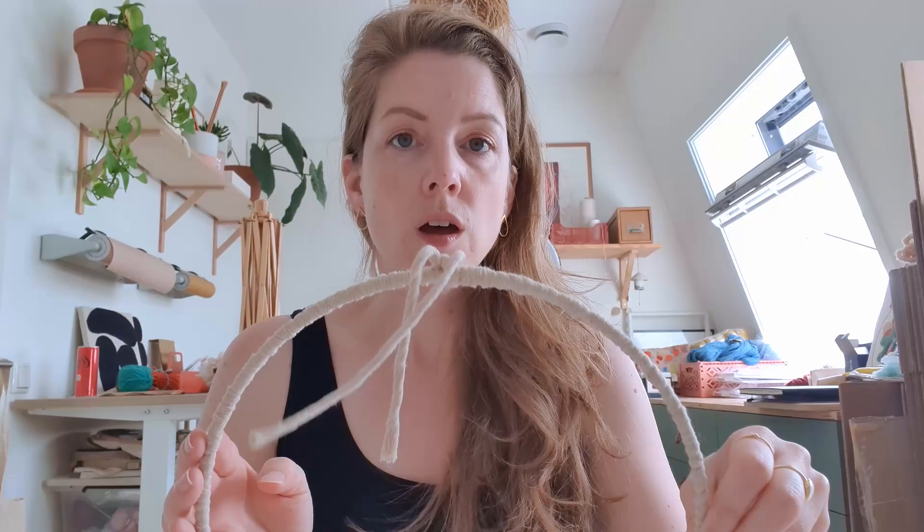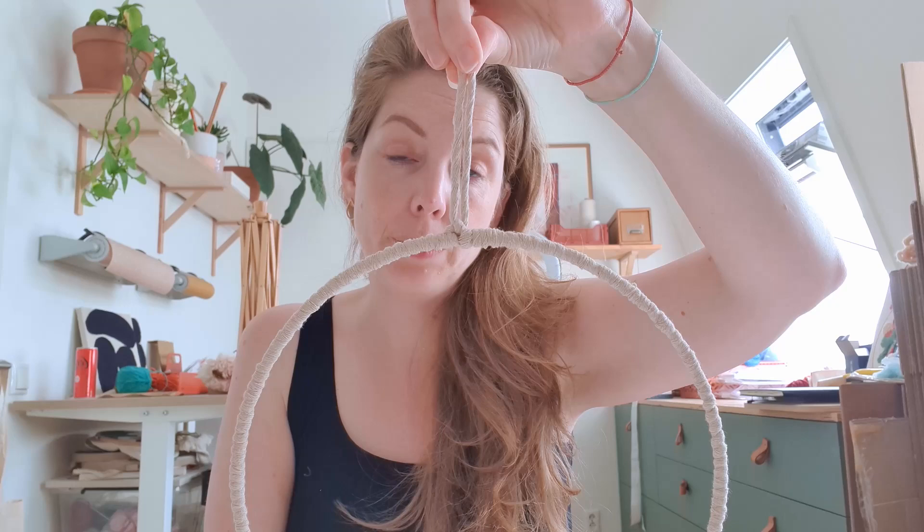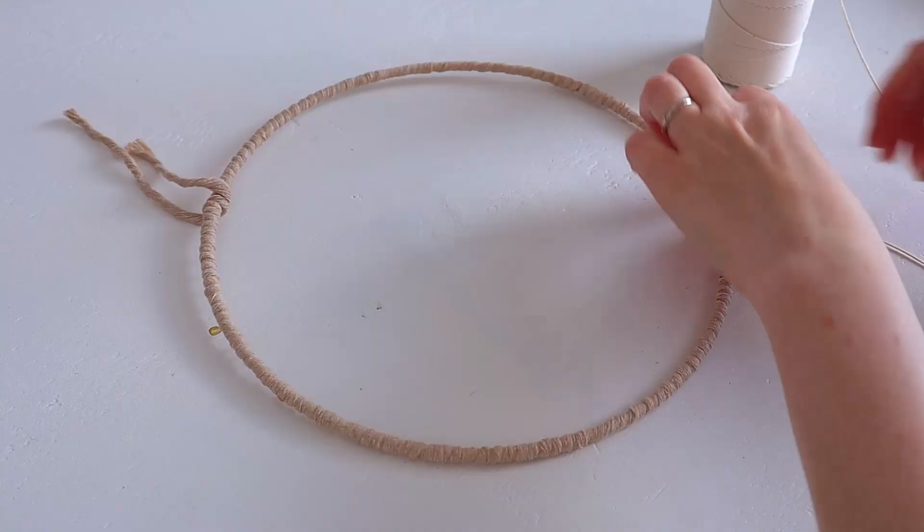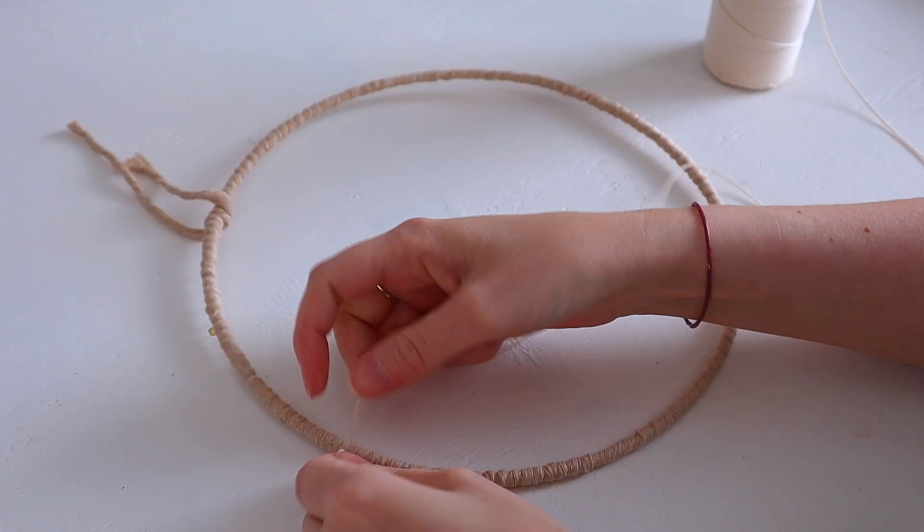So there you have it. This top part can be used to hang your piece when you're done, and it all looks good. Now let's start warping it. I have this cotton string — it's one millimeter and it's really strong and it doesn't stretch, which is important. First knot one end to the ring. Make sure it's tight.